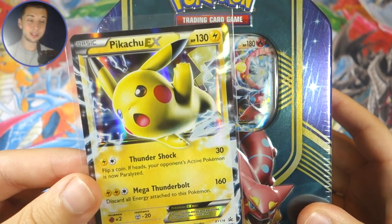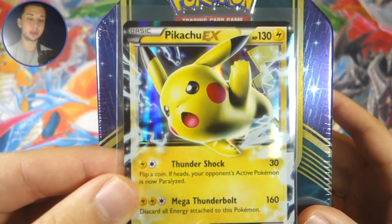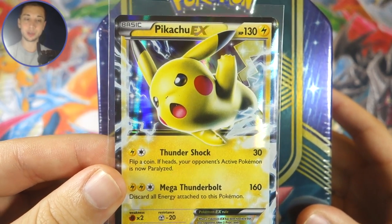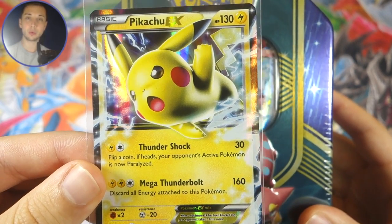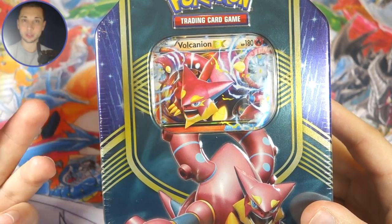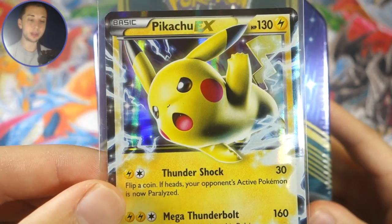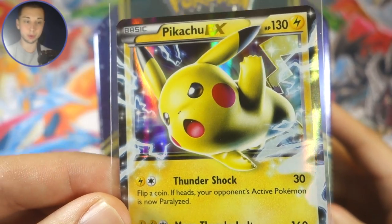Now that I think about it, assessing the Pokemon they chose for these tins, I kind of wish they went with Hoopa instead of Pikachu EX. They literally just had the Pikachu full art card, so I don't know why they couldn't have just left it at that. I guess just because Pikachu sells. It really would have been cool to get another Hoopa variant to go with Volcanion and Magearna — could have been like a legendary series of tins. It's not like I hate this Pikachu EX card; it actually probably looks better than the other two EX promos.